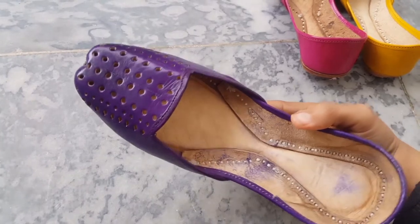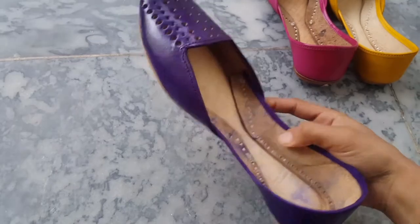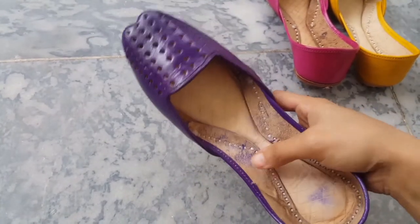This is a deep purple color. These are handmade products. As you can see the purple shade.